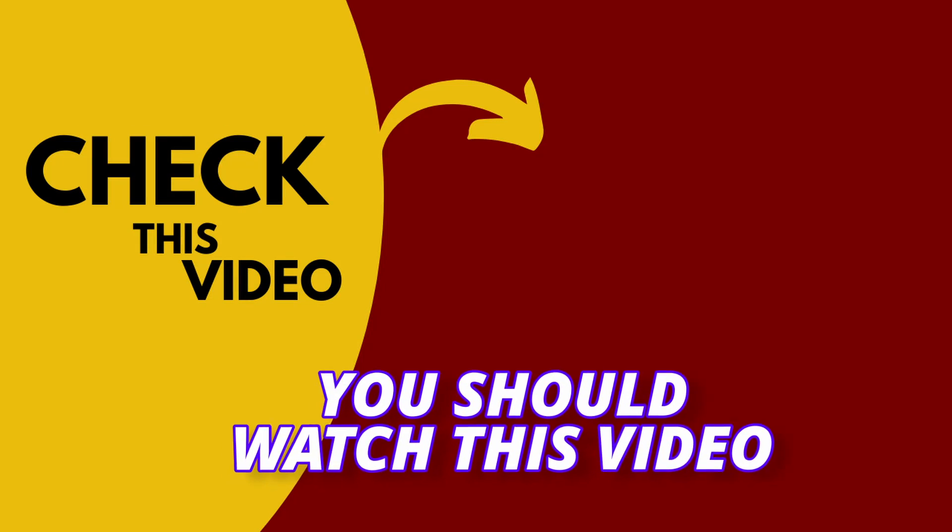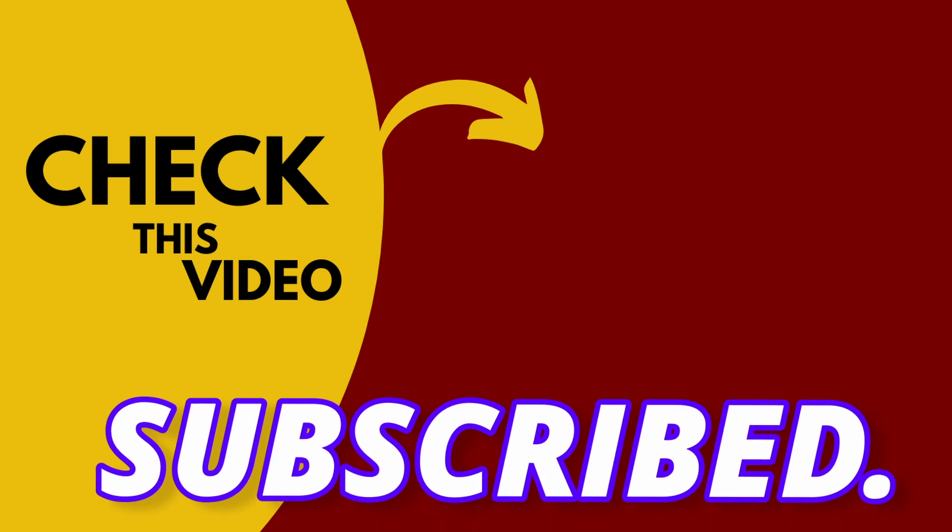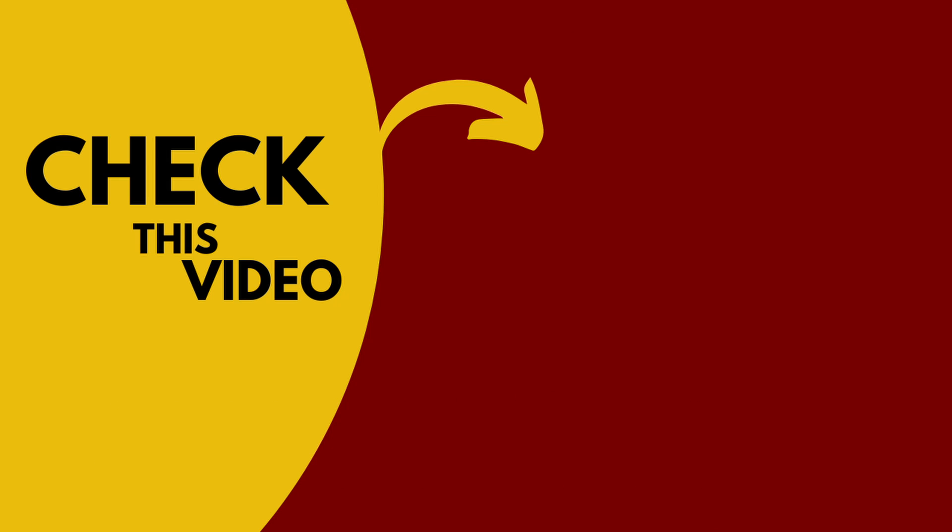If you're confused about who will win between the Fold 5 or Pixel Fold, make sure to watch that video. I hope by this time everyone is subscribed — with that said, I'll see you next time, till then peace out.